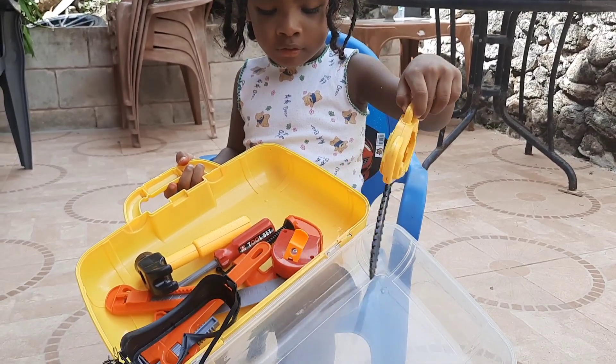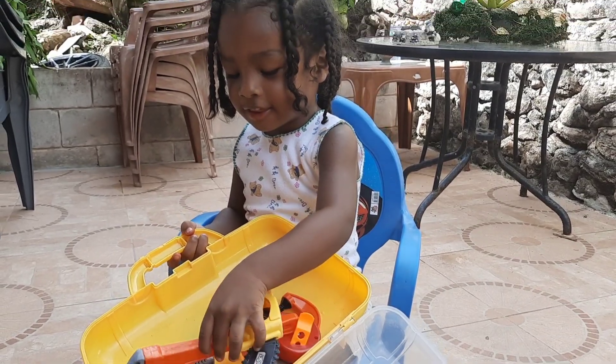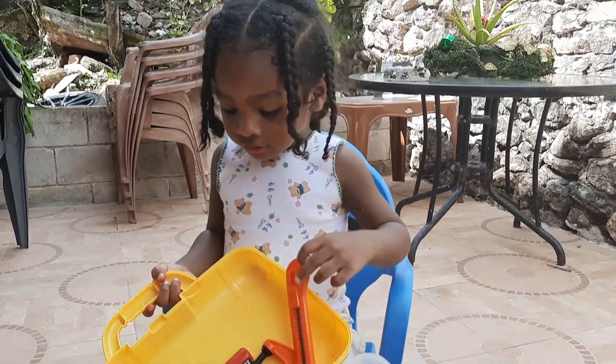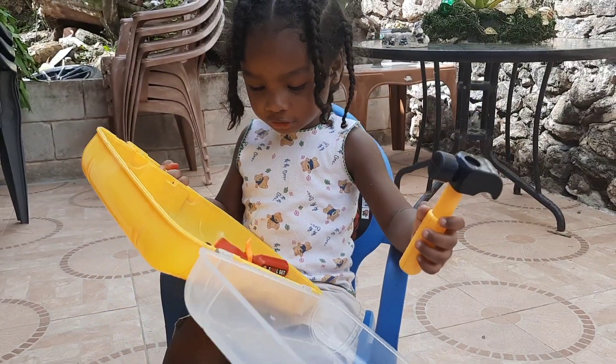What else do you have in the toolkit? What else do you have? Knife. Knife, yes, a utility knife. Okay, what else do you have again? Hammer. Hammer. Pong nails. Hammer pong nails, yes.